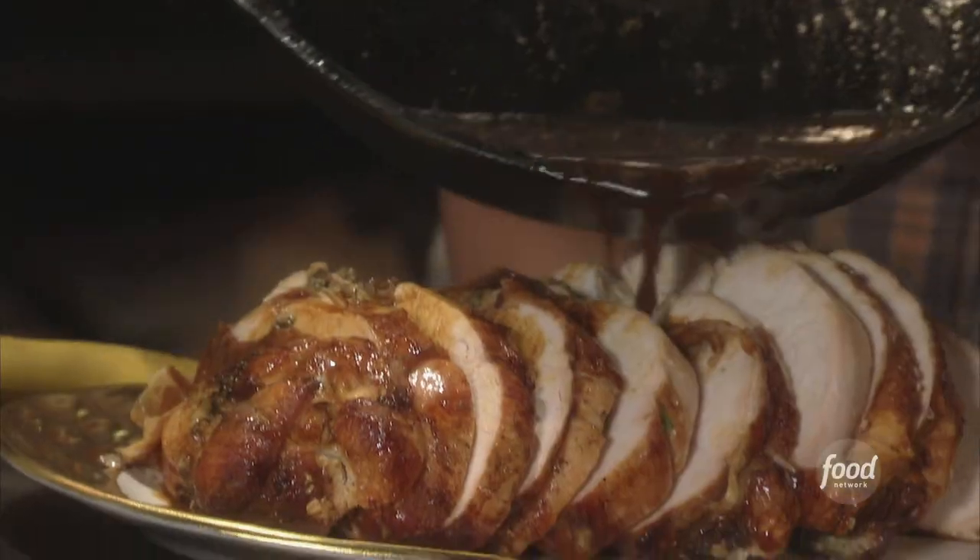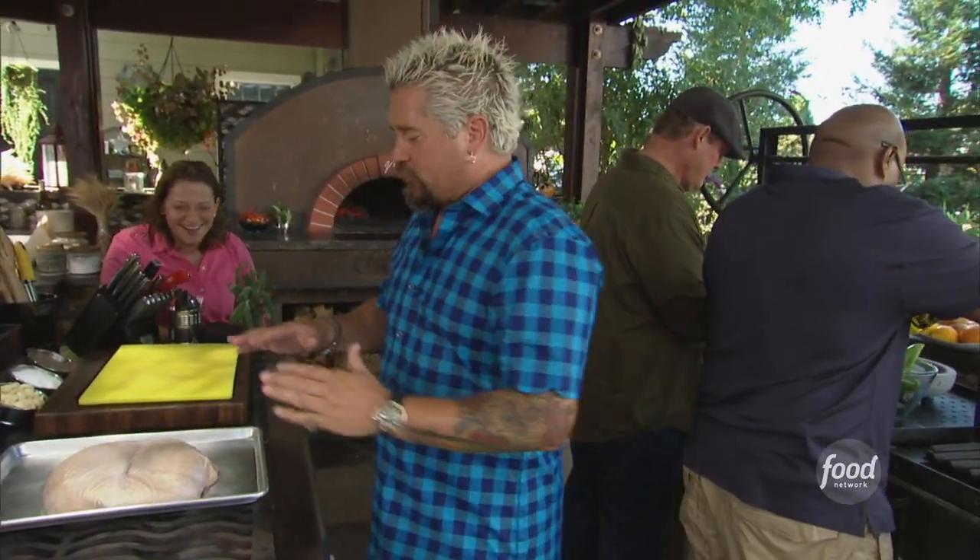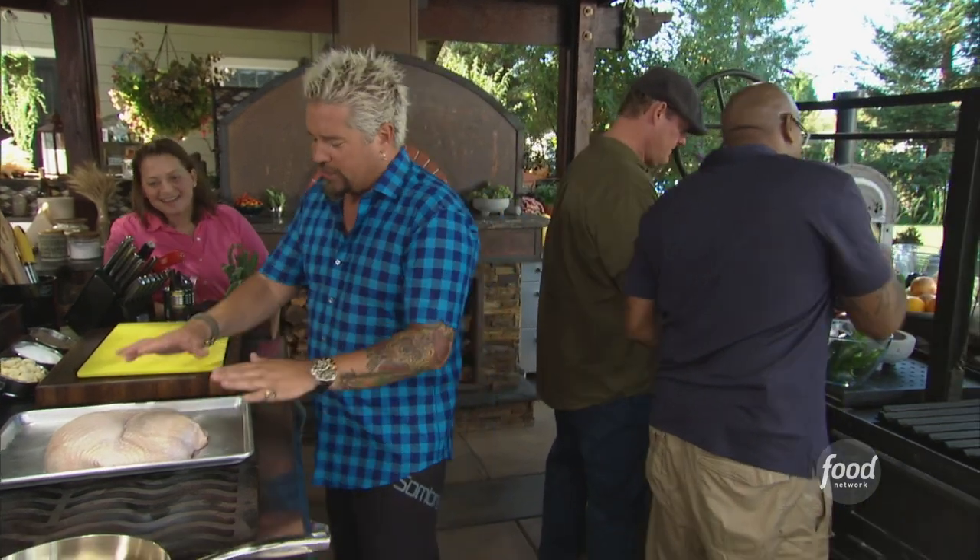Pan-roasted turquetta. Let's talk about this. Have you had porchetta? You've had porchetta? So I want to make turquetta. It's Thanksgiving time. I'd love to have some porchetta right now, but I'm going to make turquetta. I've got this beautiful turkey breast, skin on.